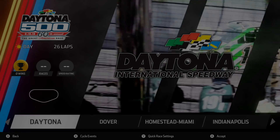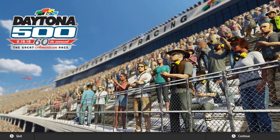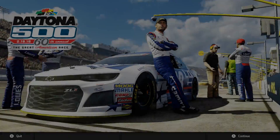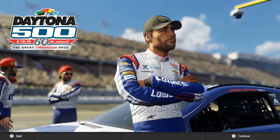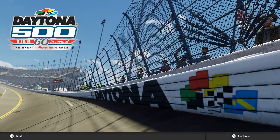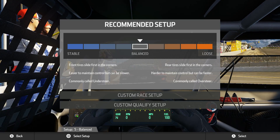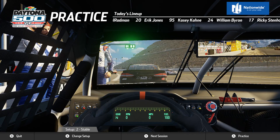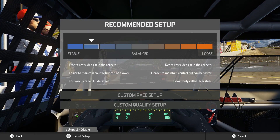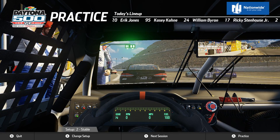This is going to be a good test to see how the plate racing is. We are at Daytona — the great American race, the world center of racing. There's Jimmy Johnson with the beard. For the setup, since it's Daytona I want to be stable, so going to number two — not massively stable but should be fine staying in the throttle the entire time.